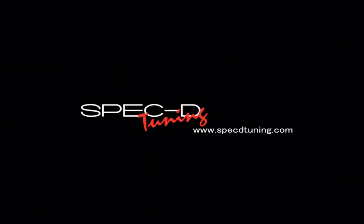Thank you for choosing Specdetuning videos to assist you. Please visit Specdetuning.com for more products.